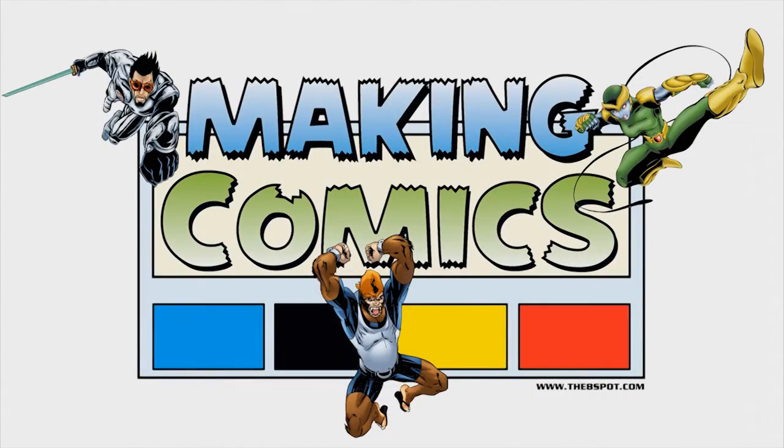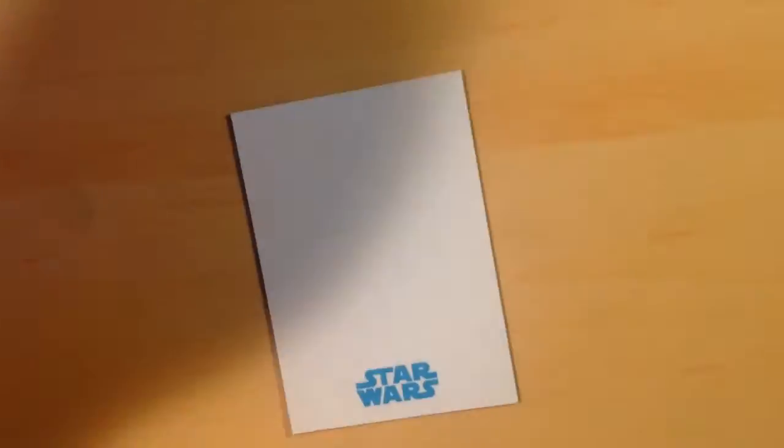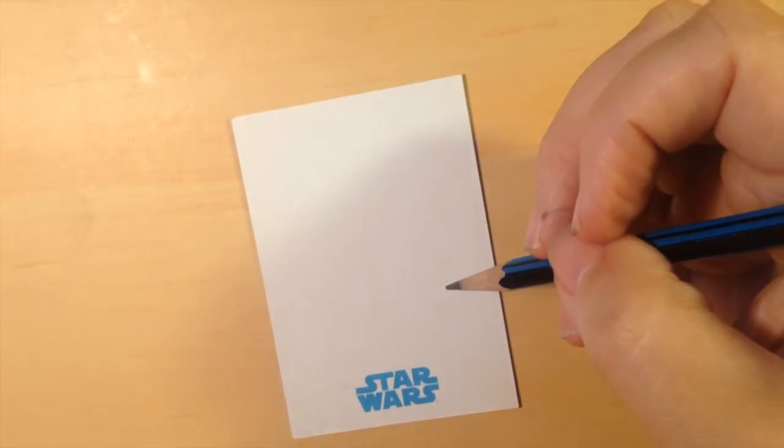Hello, everybody. We're back with another episode of Making Comics. Actually, this time we're going to make a sketch card. We're here with Eric Wilson LJ.